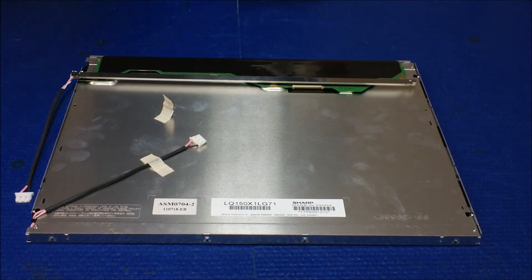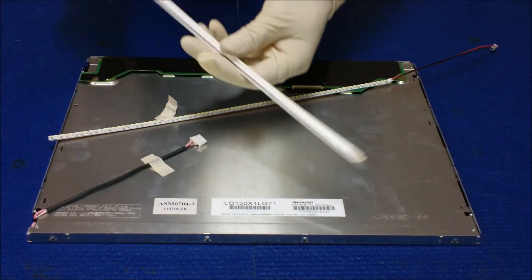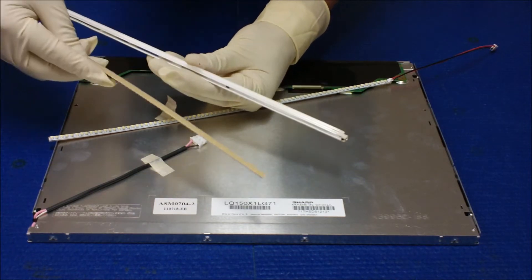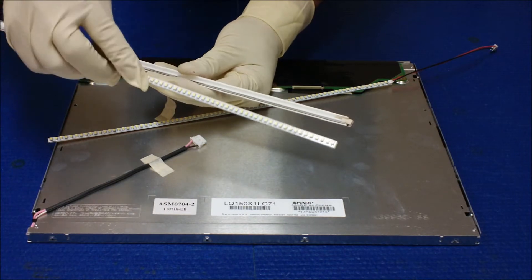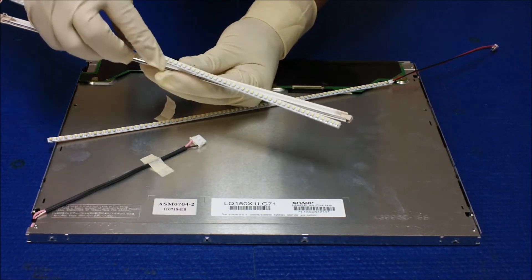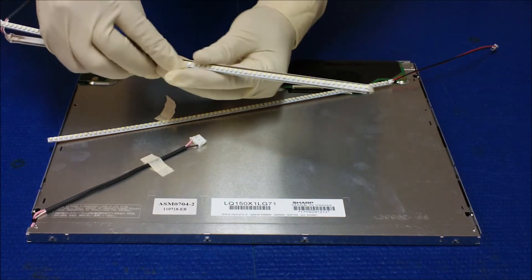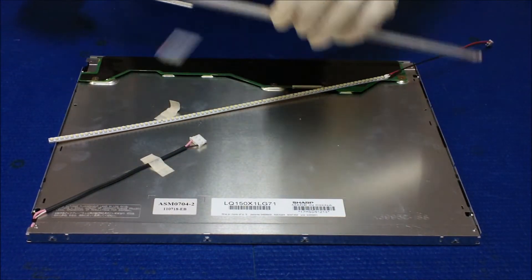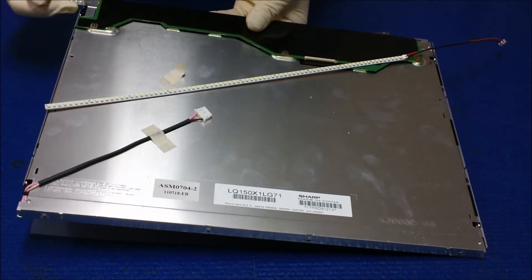This is our UB54 series. If you look at this reflector, the UB54 is bigger than what the original reflector is, so we can't mount the UB54 series inside the Sharp 15-inch screen reflectors. Instead, we're not gonna use the reflector — we're gonna just slide it right back without the reflector.